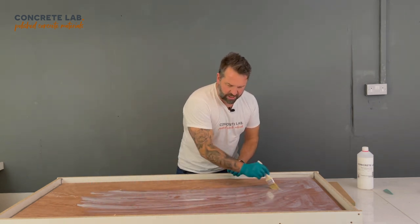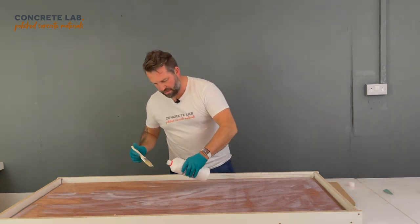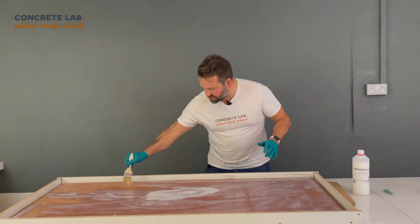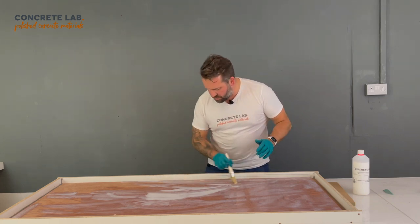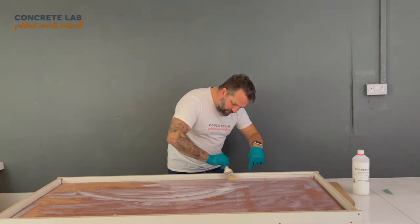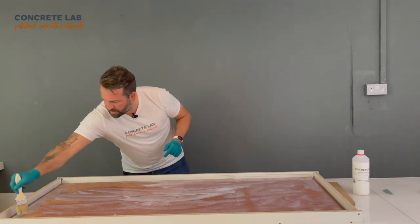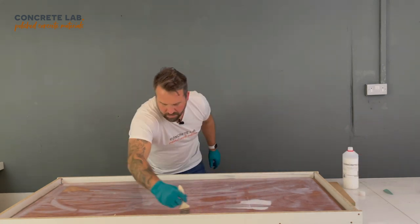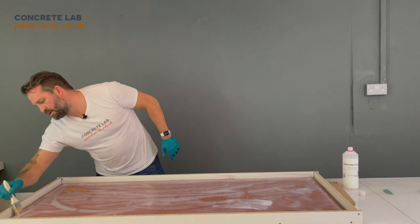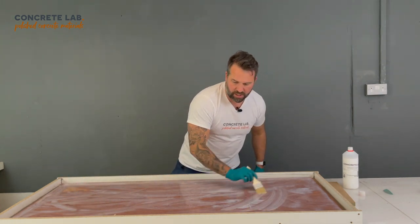It also has a secondary effect: it provides a good bond with the concrete itself. So you can be liberal with the primer. Remember it's not only the top surface that needs to be primed — it's the edges as well at this stage. Get it into those edges and we're going to let the primer go off, then we'll apply the mould release into the trough; it will go over the top of the primer that's in the trough without affecting the primer on the sides of the baseboard and the top. And that is the primer applied.